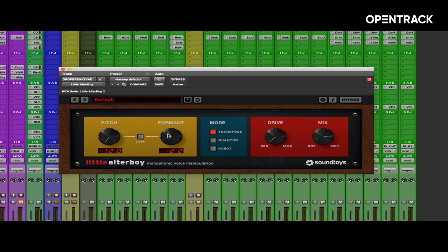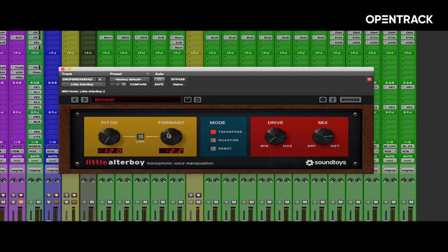With the little altar boy dropping the pitch a full octave and then shifting the formant even further, to give it that crazy sounding thing.